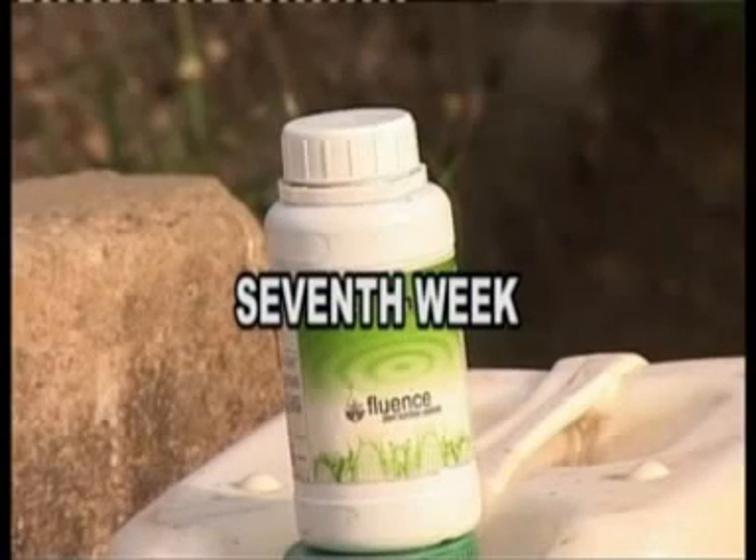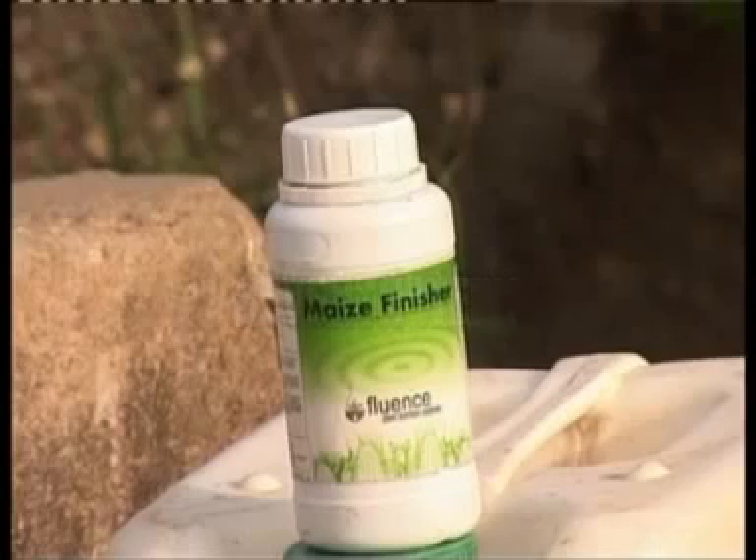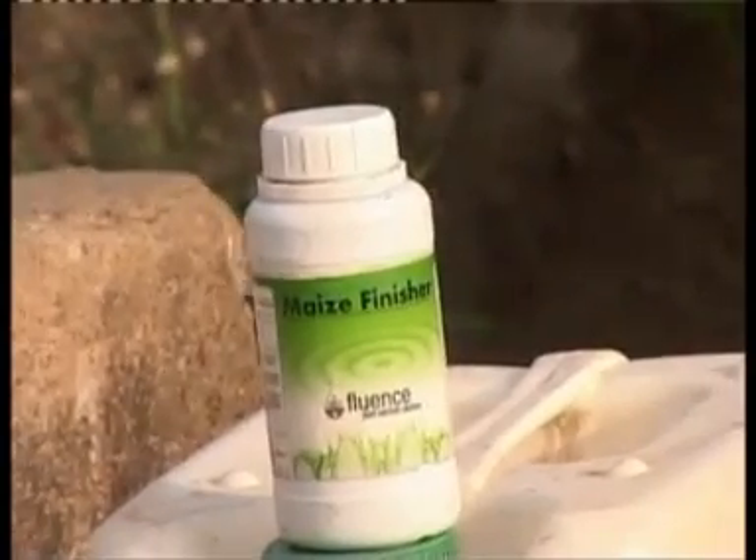Seventh week: apply 250 milliliters maize finisher foliar fertilizer per acre. That is to say, 50 milliliters per 15-liter knapsack.